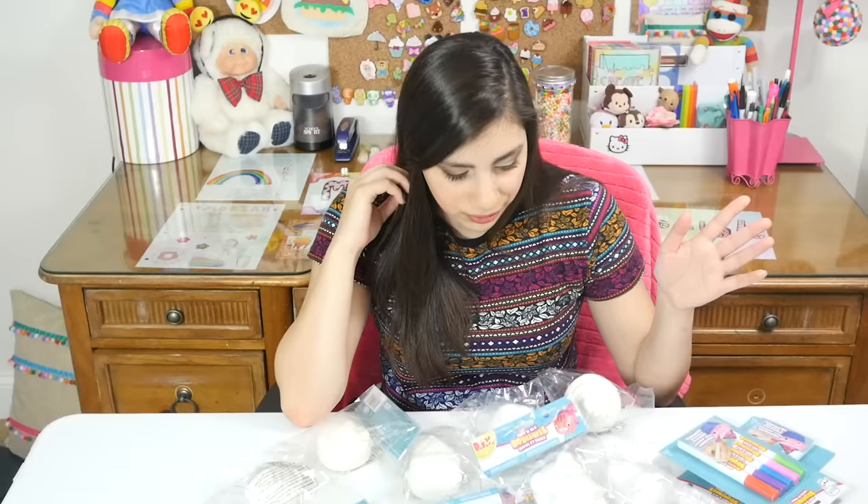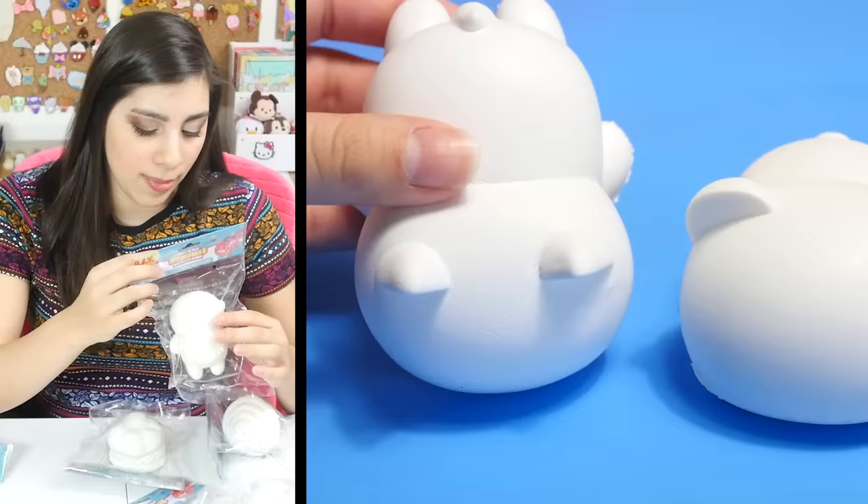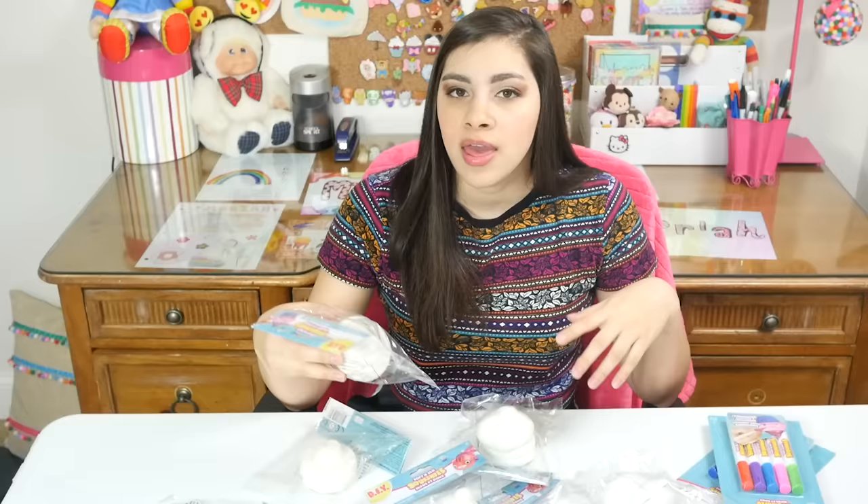I'm always looking for new ways to decorate squishies. Most of the shapes are desserts, and then they do have these little animals also, which are so cute. I'm so excited about the animals, but mostly desserts. They do have quite a variety of different desserts.